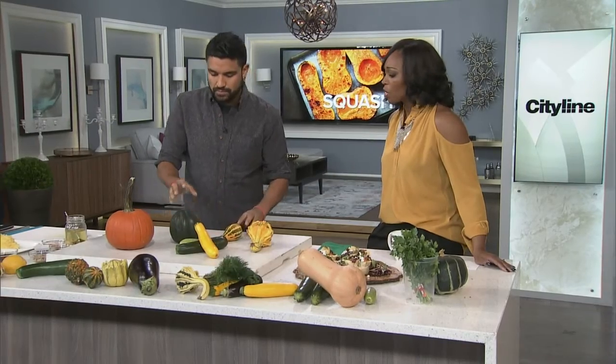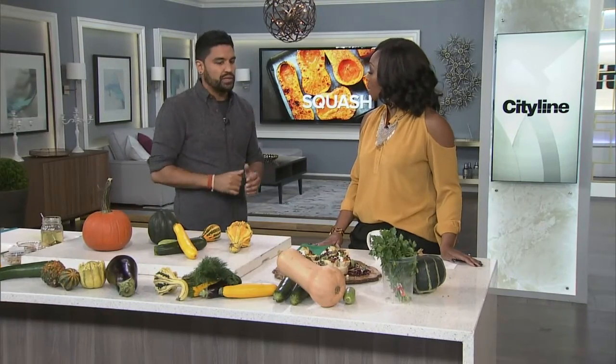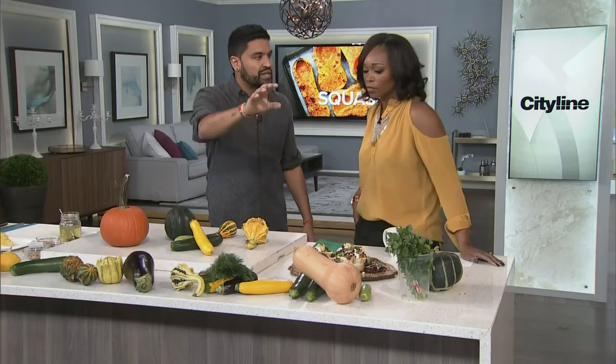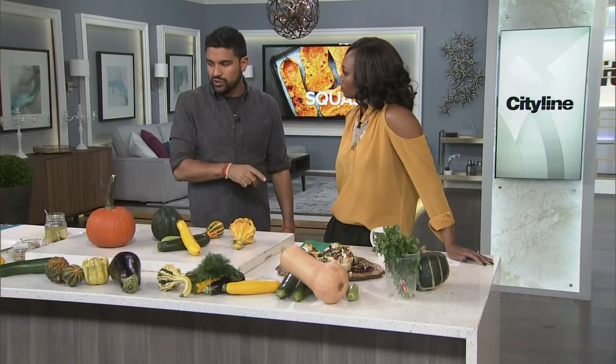Are there certain squash you look at and immediately know what you'll do with them? As soon as I see butternut squash, I think smoked butternut squash soup — chive, crème fraîche, sage oil. A lot of people think soup with butternut squash, and that's because it's sweet, the color is gorgeous, and most winter squash and pumpkins have that nice bright orange flesh. It's the color, the nuttiness, the butteriness, and the sweetness.